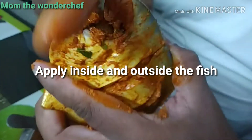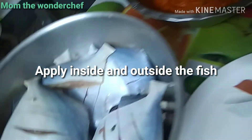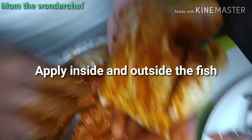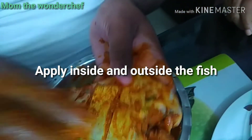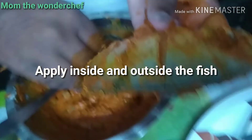Make the masala, marinate, and apply it to the fish. After applying, let the fish rest for at least 15 minutes, then you can go for a shallow fry. Here I have taken at least eight pieces of pomfret fish.